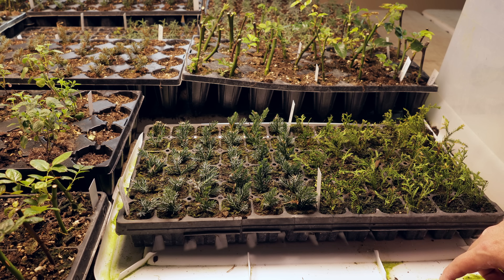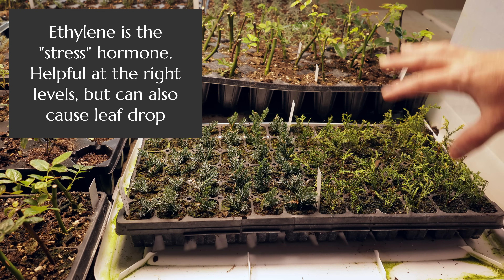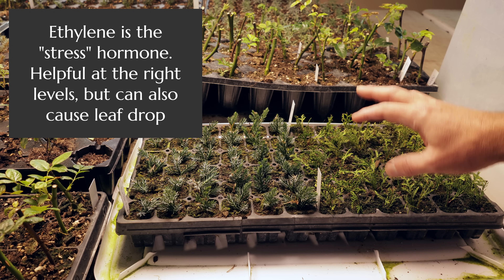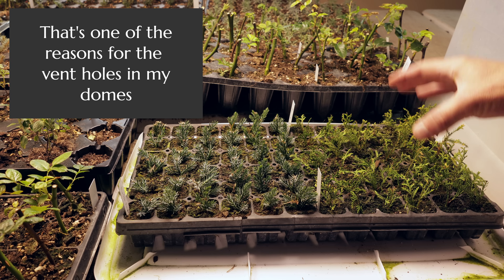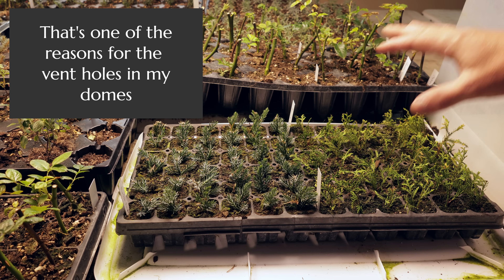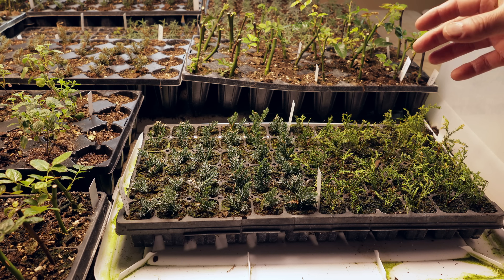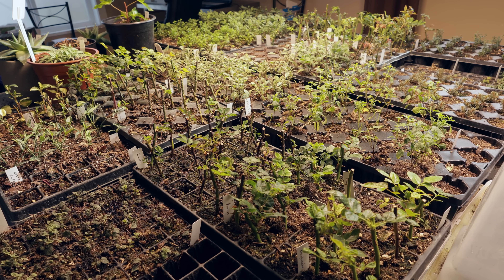I also want to mention a second hormone called ethylene, which is a gas. It can build up around cuttings and does encourage rooting, but it can also encourage premature leaf drop. If you don't have venting on your dome and it holds too much ethylene, you'll sometimes see fast premature leaf drop — which isn't the worst thing, but if you can provide some air circulation it vents the ethylene and also prevents the environment from becoming so moist that you end up rotting the cuttings.